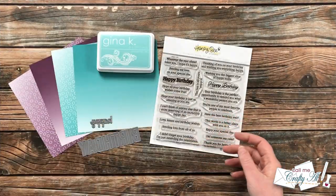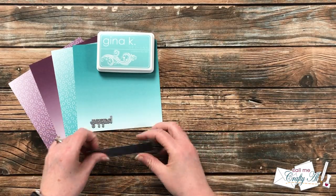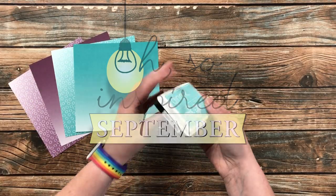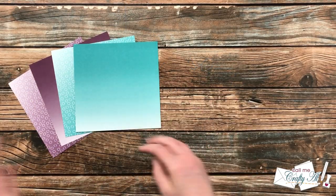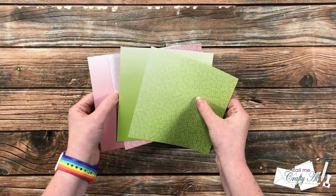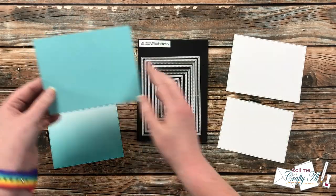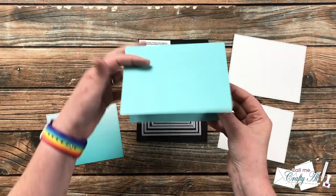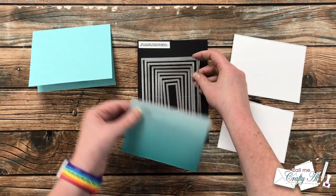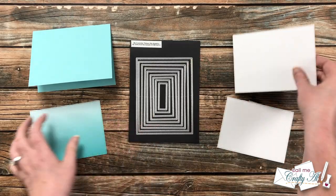At the end of last month I stopped by and told you about a new series on my channel called Oh So Inspired September. I am hoping to spend the month focusing on the supplies I currently have and creating new projects inspired by other artists. That intro video goes into detail about the challenge, and I have it linked in the description box below.